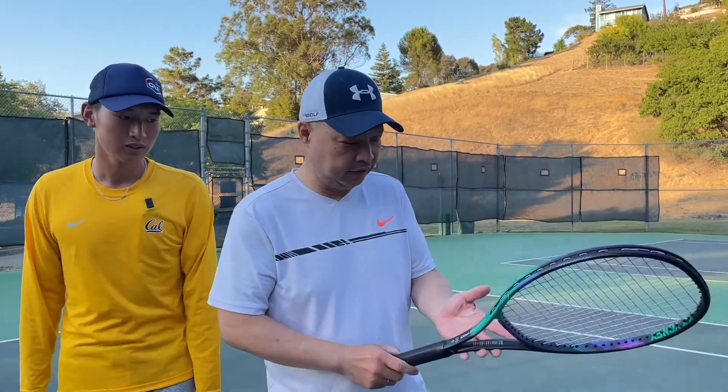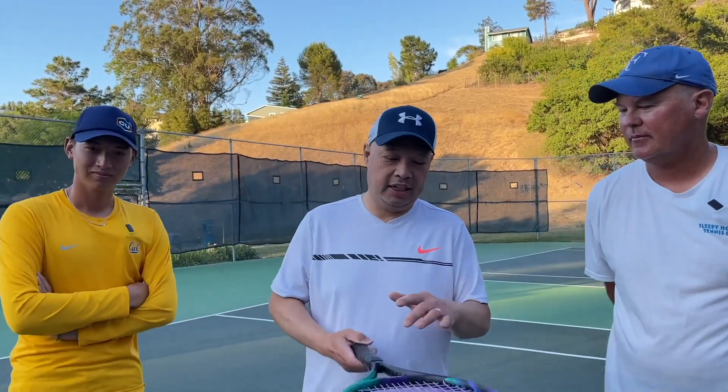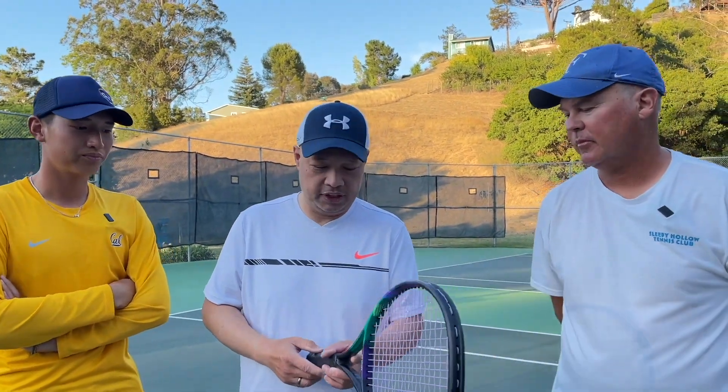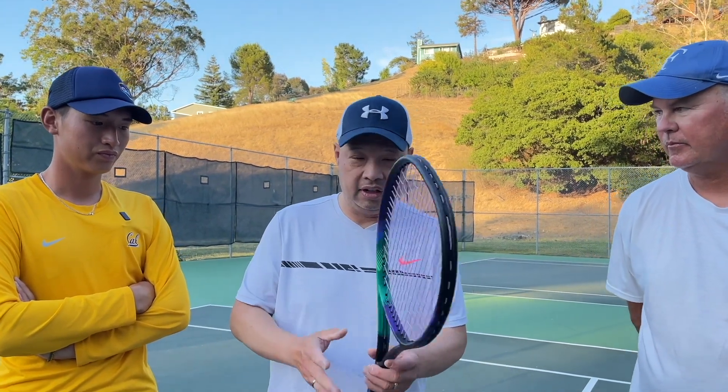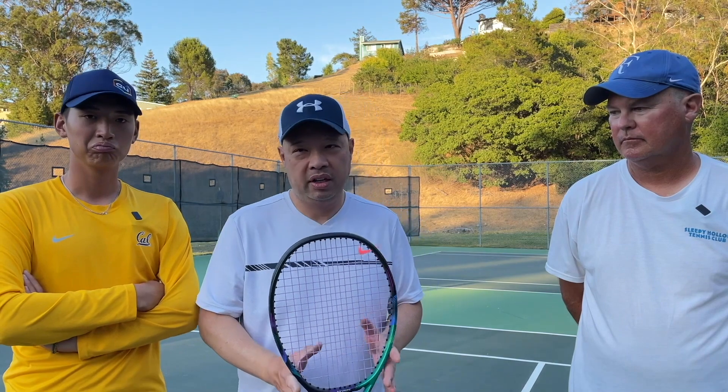Coach Rob — I was surprised, I kind of like this one. As Harry said, it felt a little bit like the Pro Staff 100. Pretty good pocketing, sweet spot felt good, weight was nice, and I enjoyed hitting with it. I don't usually like this head shape, but it felt pretty good. Like the balance of it. Coach Rob says it's a good teaching and feeding racket. At 10.6 ounces, it's actually a good all-around racket — not as powerful as some other Yonex rackets, but it would be very comparable to a Pro Staff 100.